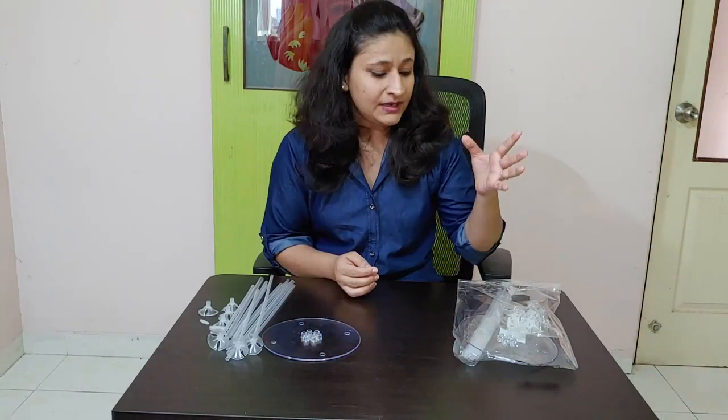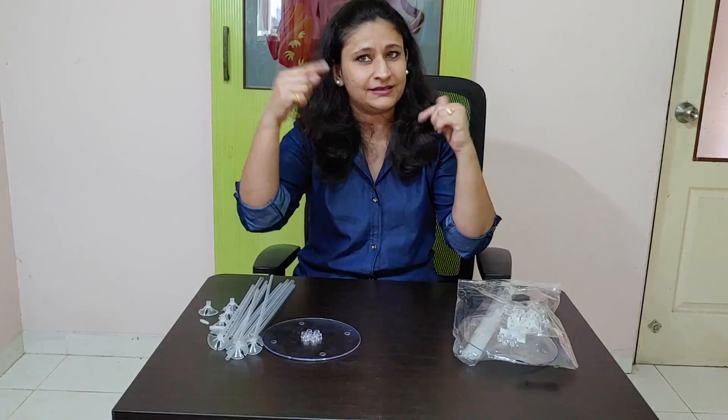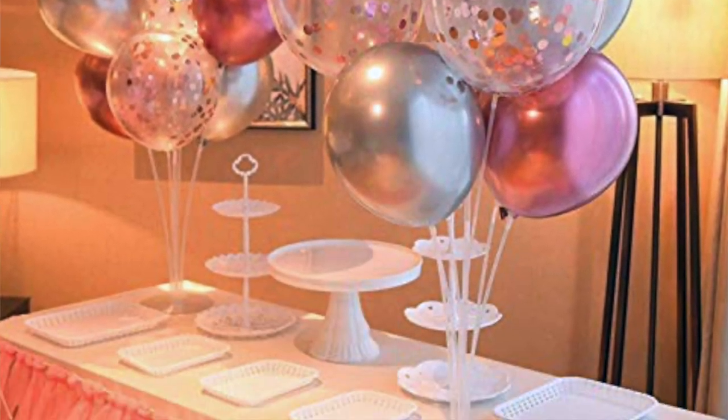It's a very simple product. If you have a birthday in your house, what do we normally do? We have to decorate with balloons — put them on the wall or thread them on the wall. But if you have to decorate for adults, sometimes it looks very childish. So if you want, you can use a balloon stand — put balloons side by side on it, and it gives you a good, elegant look.